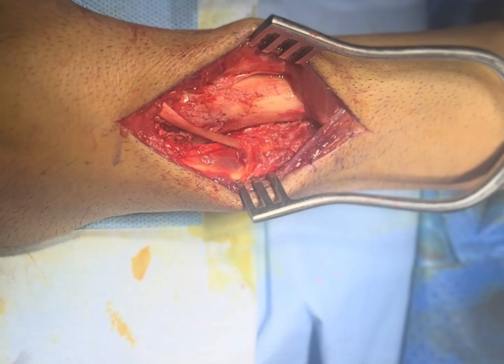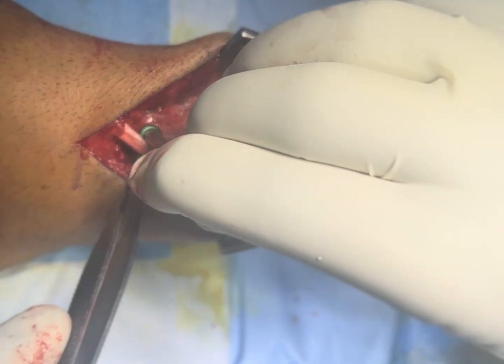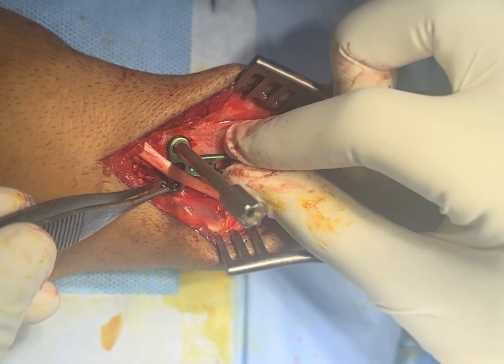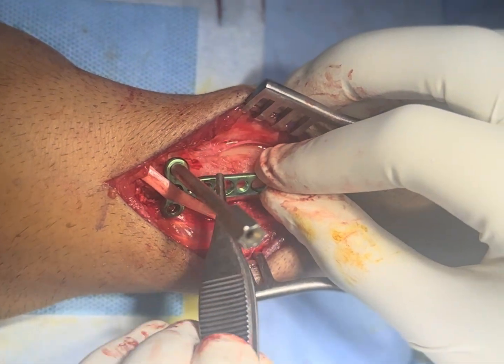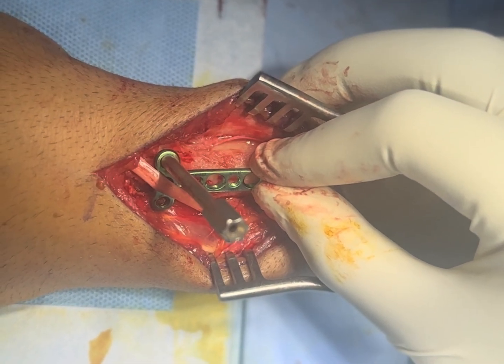We are now going to put the T-plate. In the dorsal approach, the main concern is irritation of the tendon, so we will try to put some soft tissue in between the tendon and the plate. First we are going to put the locking screws and a cortical screw to compress the plate, and then we will check on the C-arm.